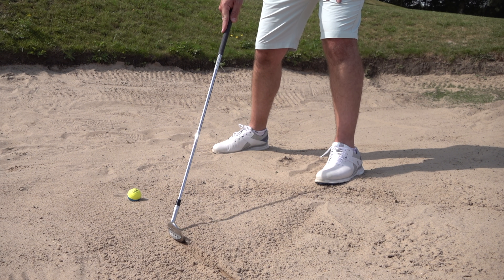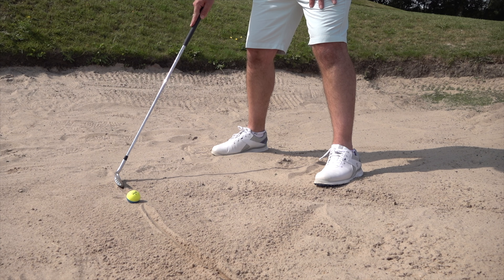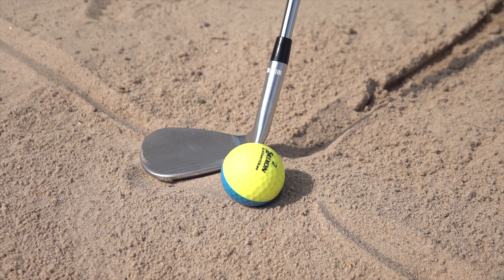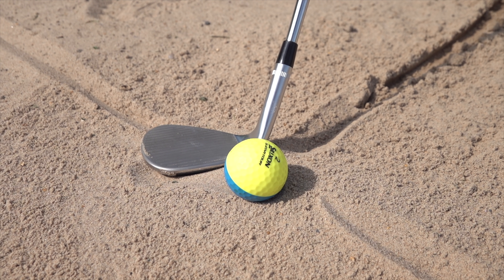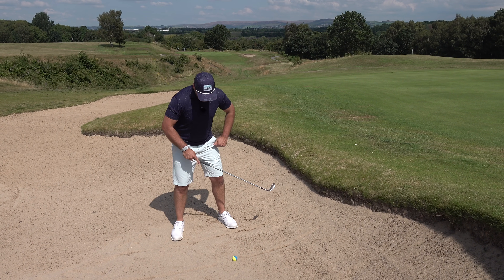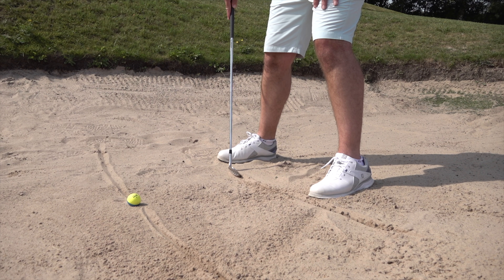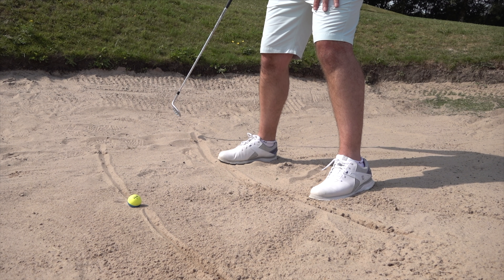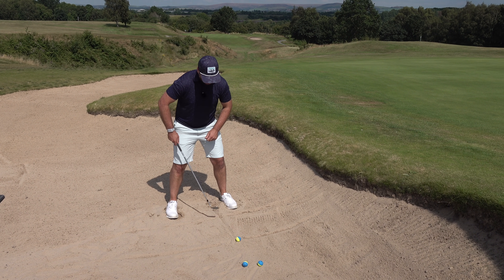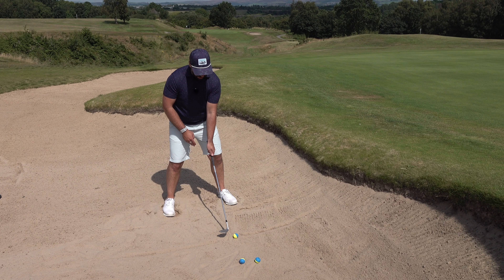First, draw a line to the hole — that's your target line — and you're going to be swinging the club pretty much along that line as well. Open up the club face first, then take your grip. With the club face open, if you rested it on the sand the face would be pointing straight up to the sky. I'm using a 60 degree wedge and at impact I'll be coming through with about 70 degrees. My body line is parallel to target — very much like an ordinary setup apart from the face. If I swung as is, the ball would go out to the right, so I need to adjust.